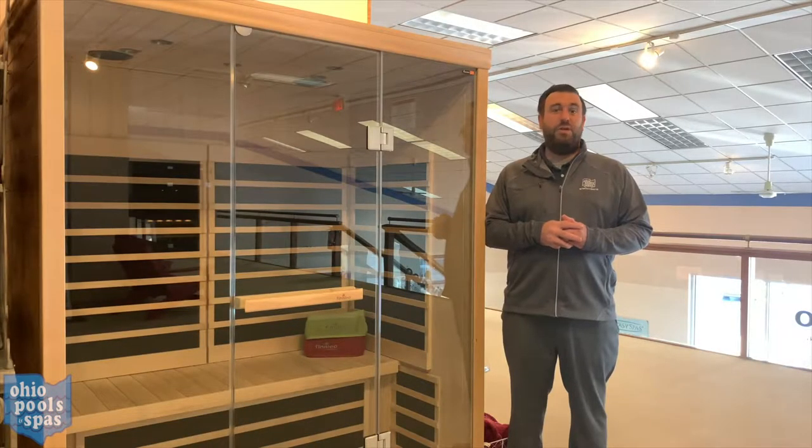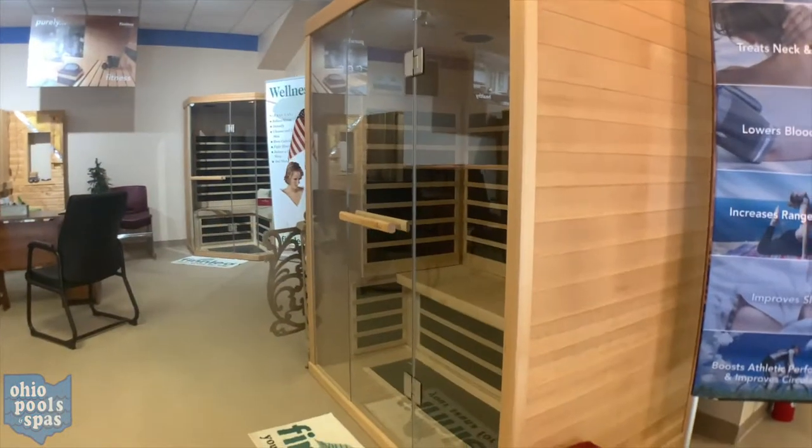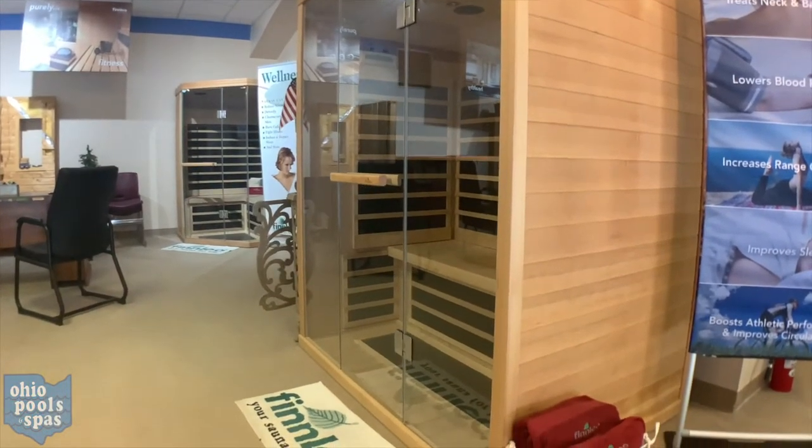The S825, the two to three person infrared sauna from Finlayo. It has a deluxe tempered all-glass front. It's an industry-leading warranty backed by America's number one sauna company.